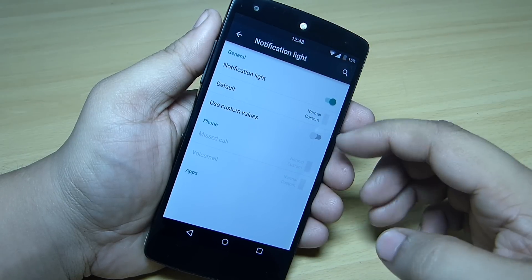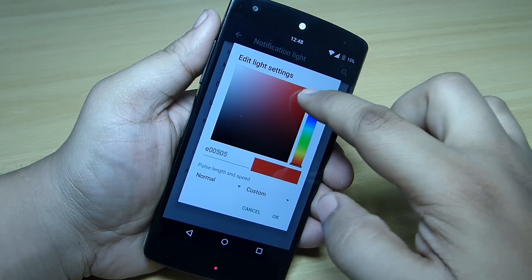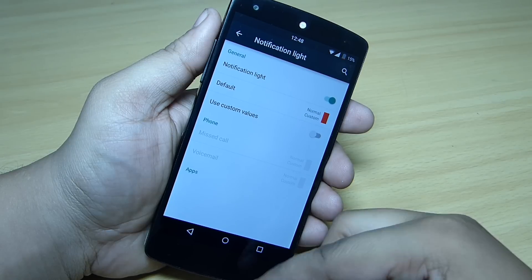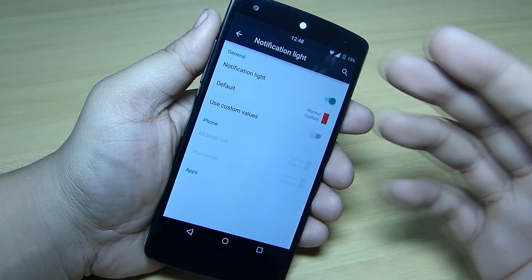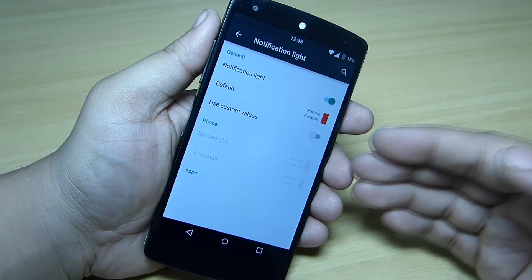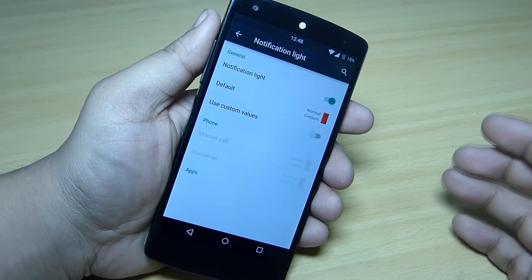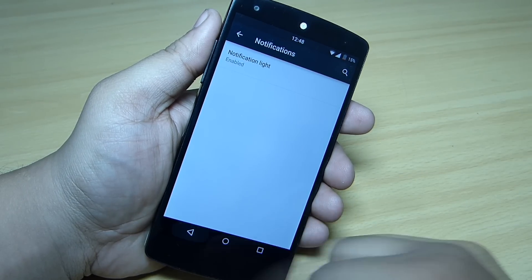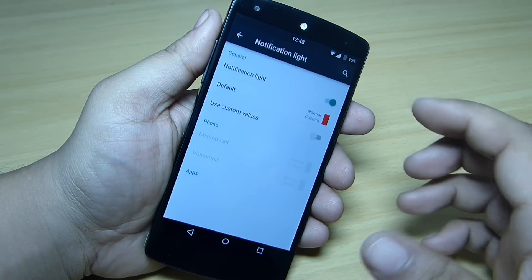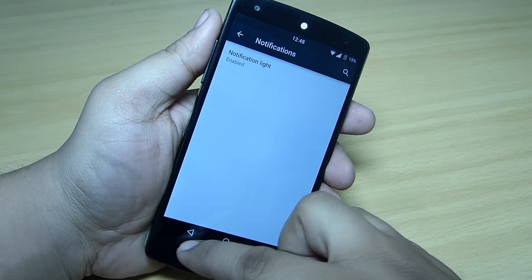For the notification light, you can set a default light color — for instance, if you change it to red, your notification light will show red. If your battery is low it will show red. You can also use custom values for specific events like missed phone calls, voicemail, and individual applications. For example, if you get a notification from WhatsApp you can set the notification light to blue — each app can be configured as per your need.